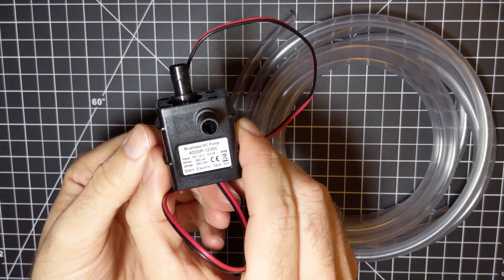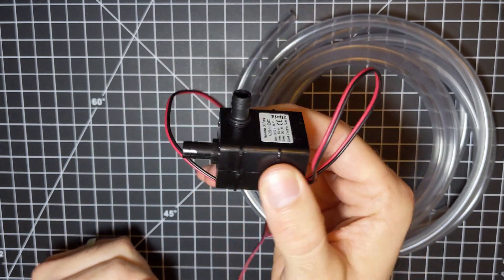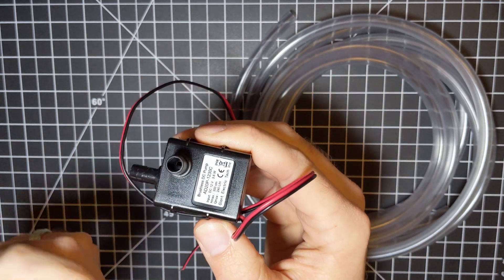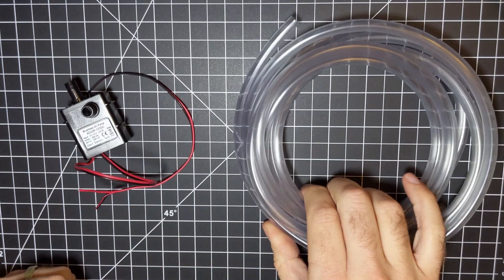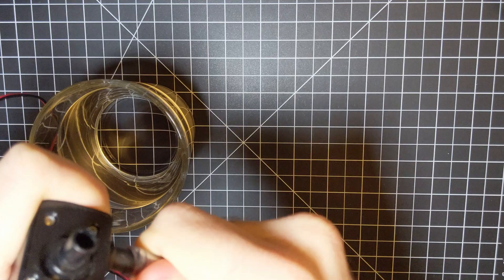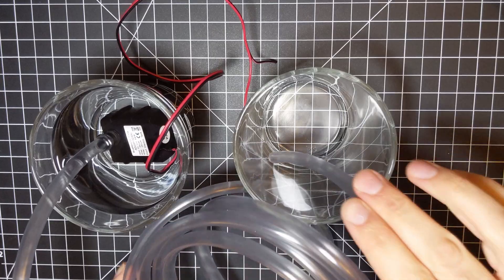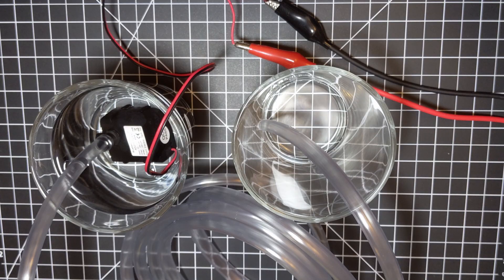I got the idea for this project when I found this little water pump online. It's meant for aquariums, and it's supposed to be fully submerged — it just pulls water in one side and pumps it out the top. I also bought some tubing to give it a test, and it ended up being much better than I was expecting. It pumped water out really fast, which is perfect for a Christmas tree, which needs a lot of water and seems to run out constantly.